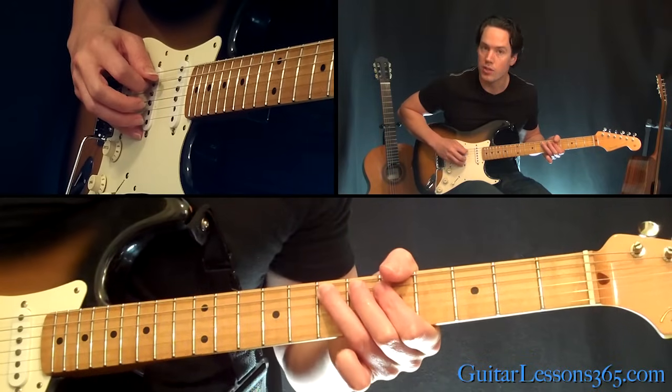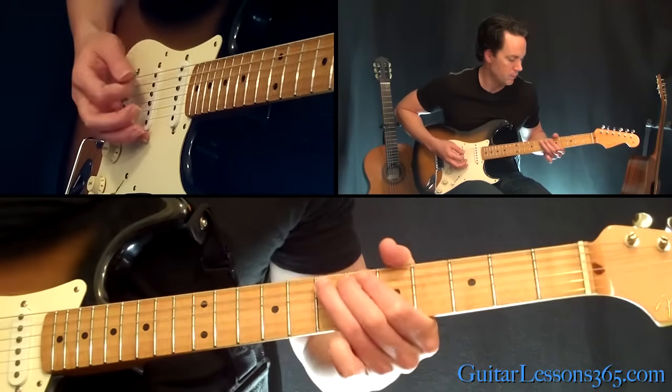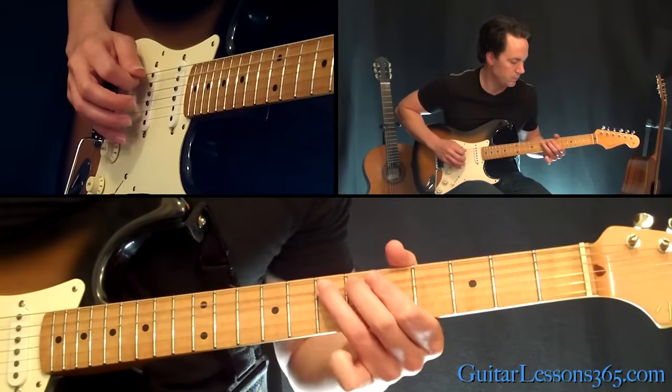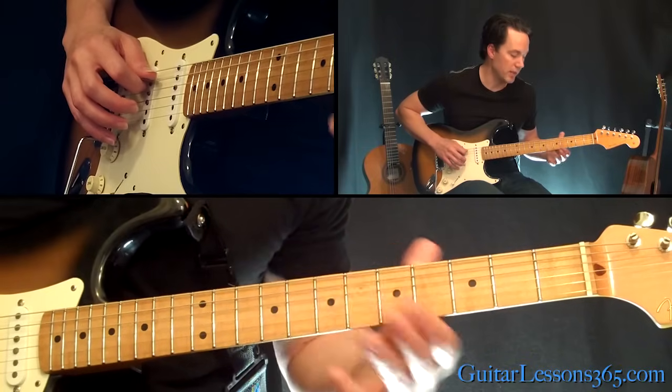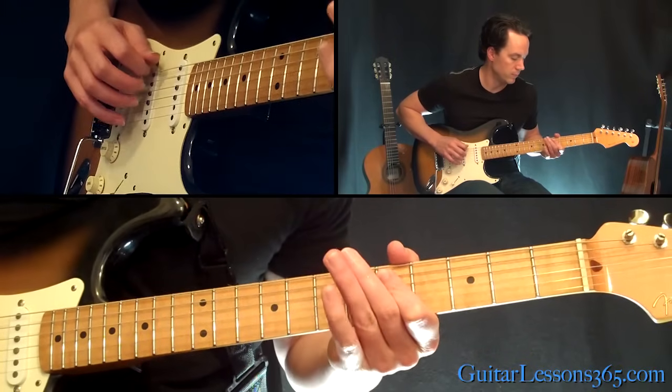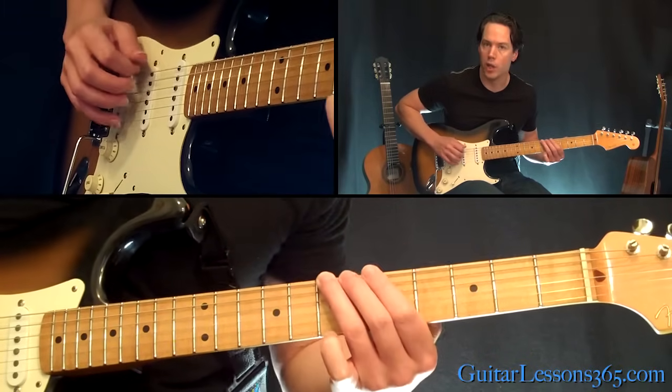At the 7th fret on the A string, you're going to pick that note twice. Then you're going to pull off from 7 to 5. And then hit the 7 on the low E string.